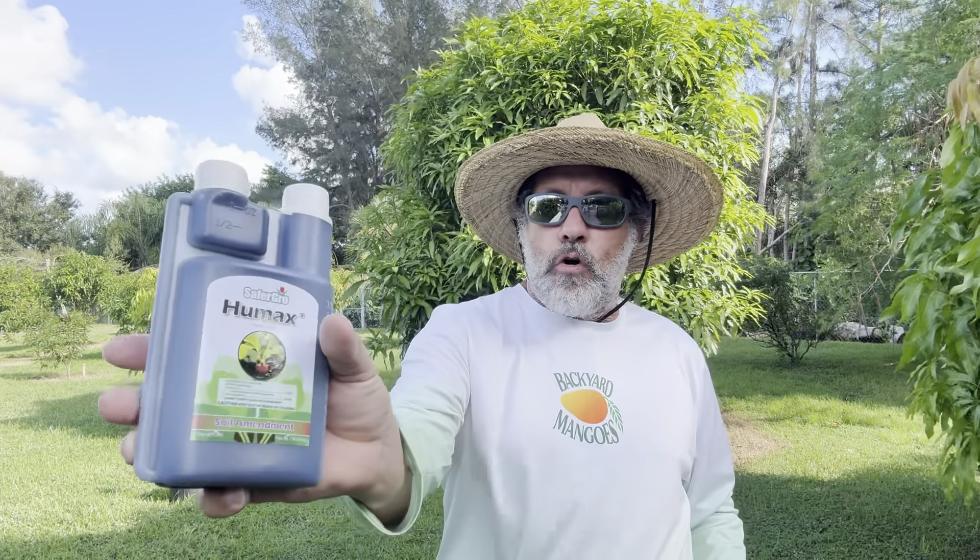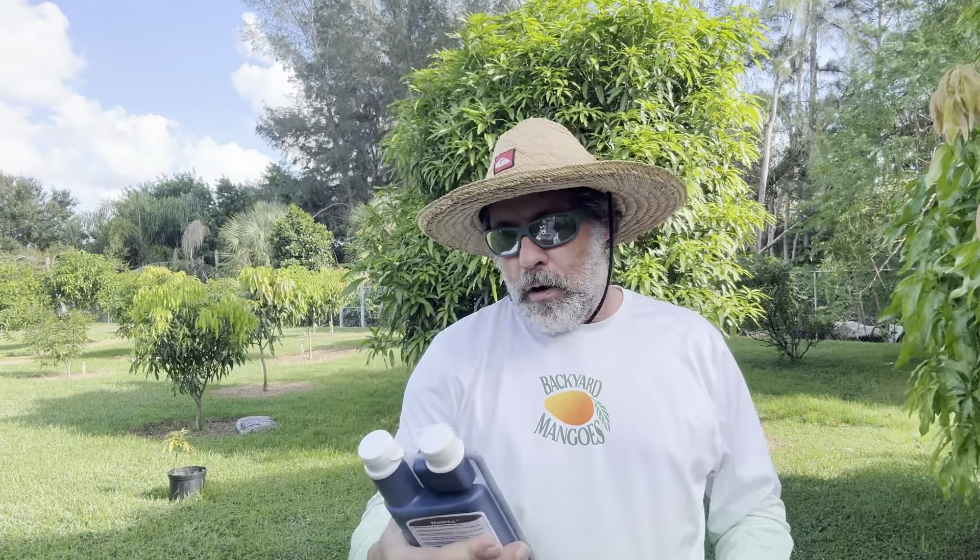So why would I use this? It's supposed to really help with root development. I believe a good root system, a good foundation, is going to help my trees — like the maha behind me, a gram right over there, a dwarf Hawaiian over there, and whatever else is in the background.